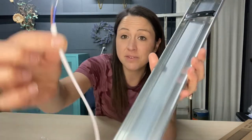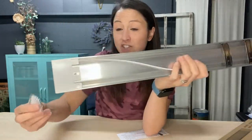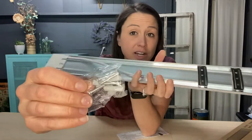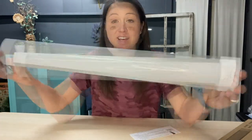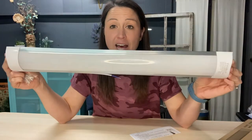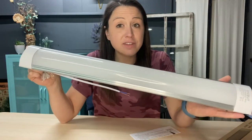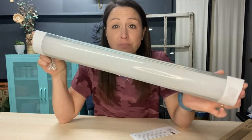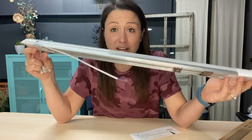So you have what you need here, and you can easily connect it. It has the hardware that you can install to put it up on your ceiling, on your wall, wherever you need. You can see this is a nice size bulb — great for a laundry room, a closet, an office, anywhere where you need that bright light to help you see. This one would definitely give you the light you need.